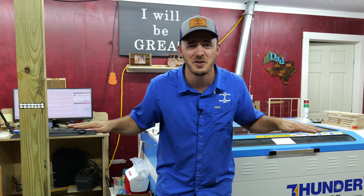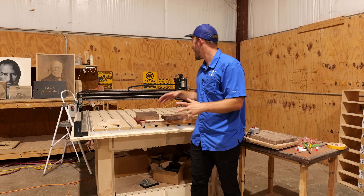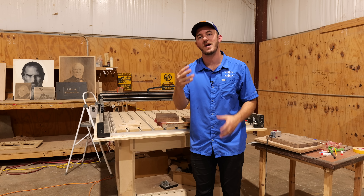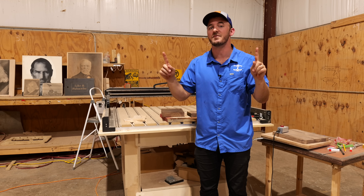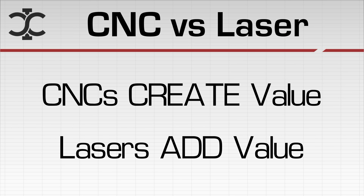This is not a super technical video — it's more about what the heck they're good for and what they're not so good for. Let's start out in the shop with CNC routers, because this is where I originally got started. It wasn't until I had three CNC routers that I bought my very first laser engraver, but this is where I realized the biggest difference between the two of them.